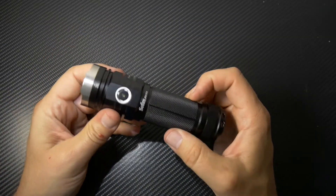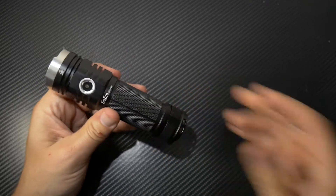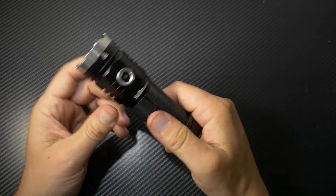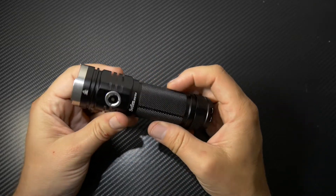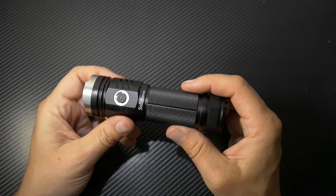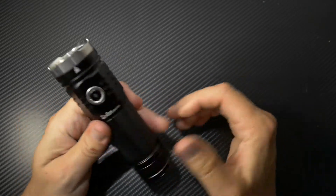This light also has ATR — Advanced Temperature Regulation technology — which protects the internal components from getting too hot. It will actually ramp down the light output to prevent overheating. A lot built in here.